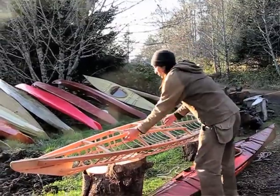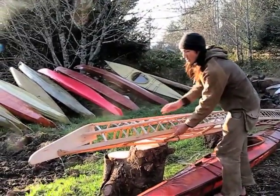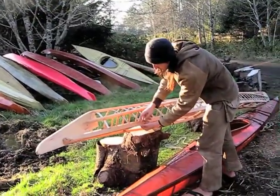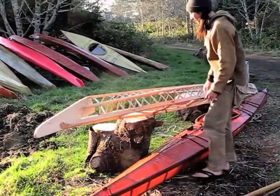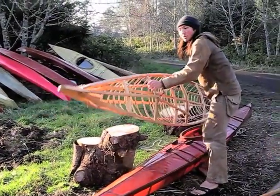In the process we'll learn to bend ribs, such as these right here, through steam bending. We'll learn complicated joints like this mortise and tenon joint right here. And we'll lash things together.